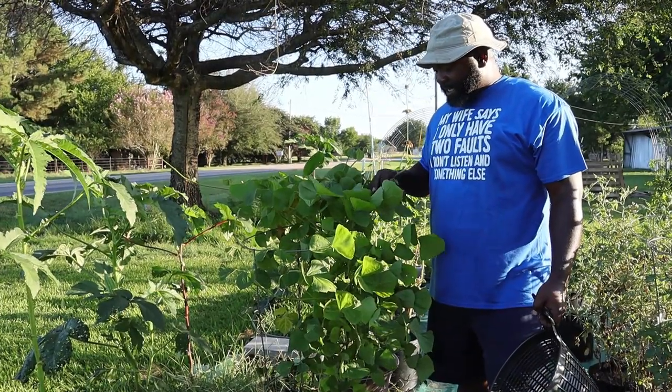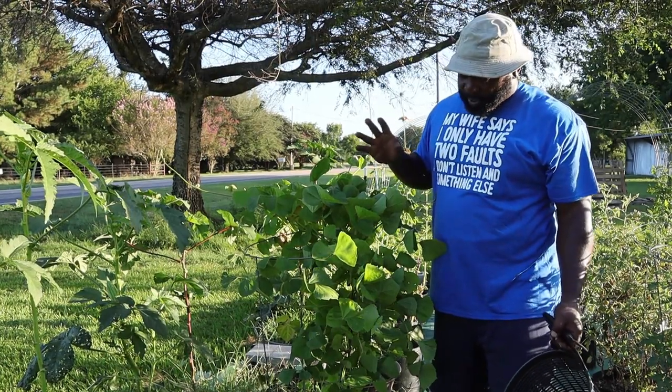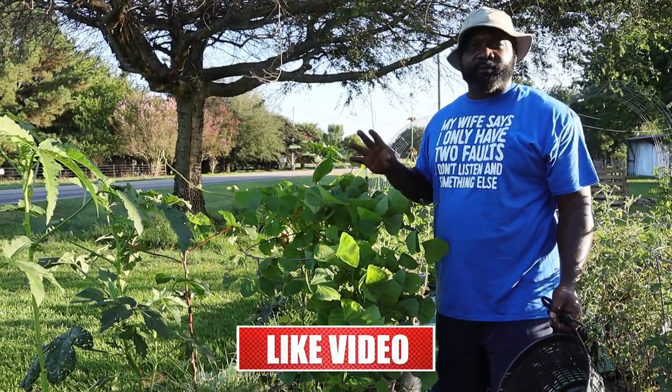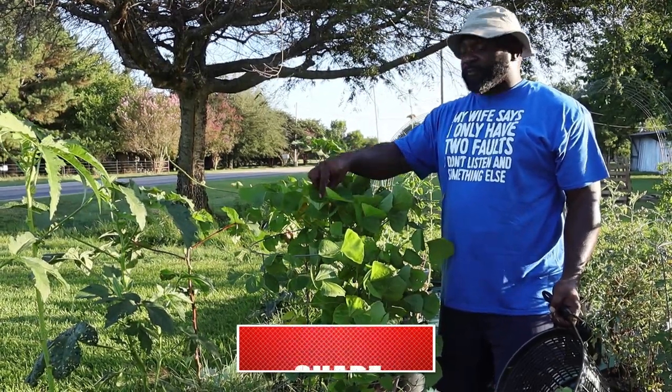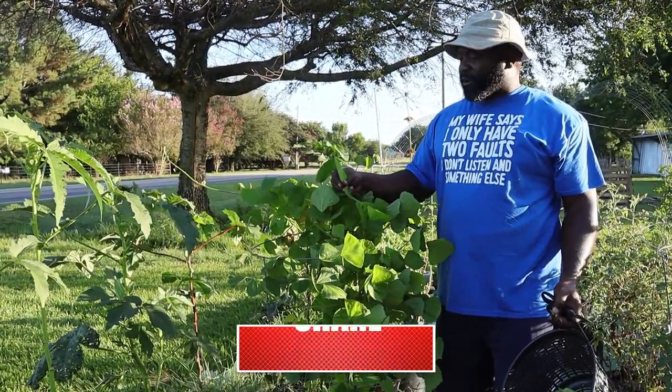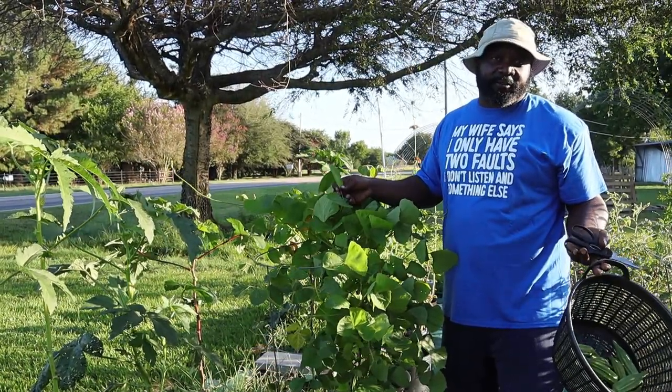This is our jicama plant and as you can see, it's vining very well. Hopefully around October or November, once the leaves start dying down, we can harvest this. If you've ever grown jicama and think we can harvest some of the leaves as an edible — like in a salad or something — comment down below and let us know.